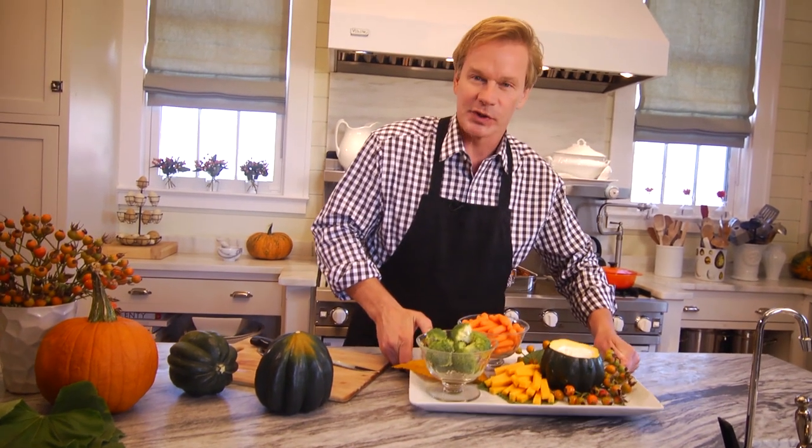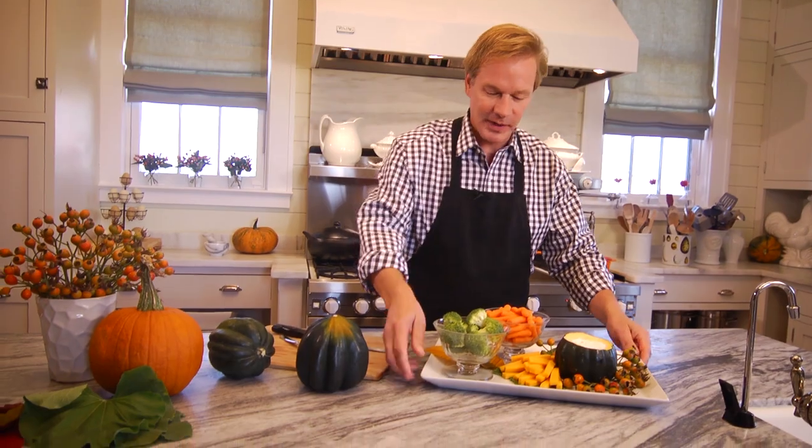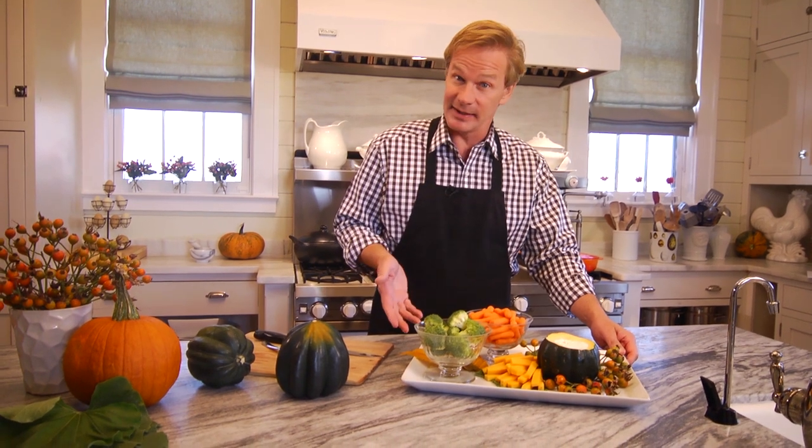I'm always looking for ways to spice things up around the holidays. Fall rolls in, why not just roll with the fall and choose some things from the produce department or right out of your own garden to create a festive appetizer tray like this.